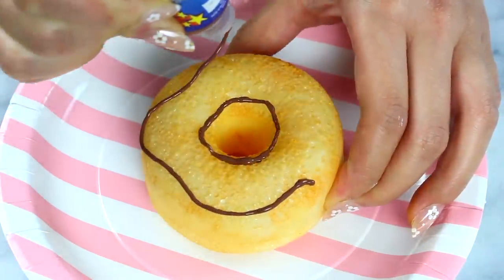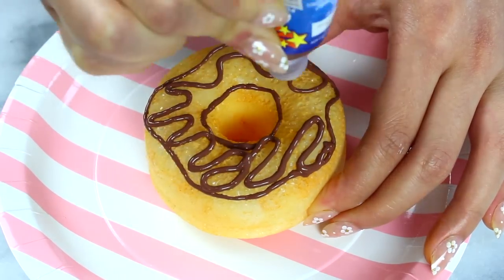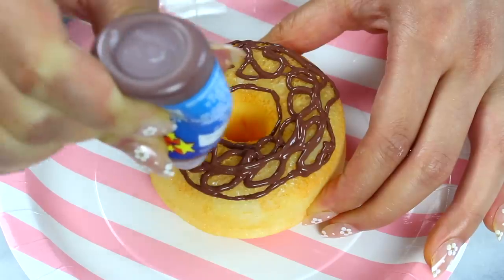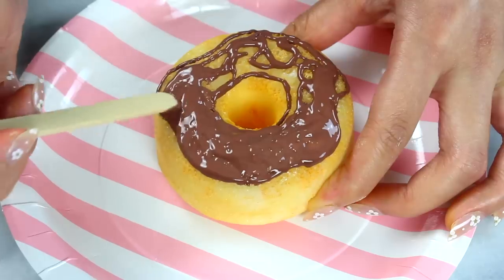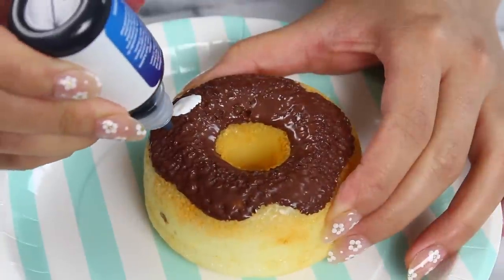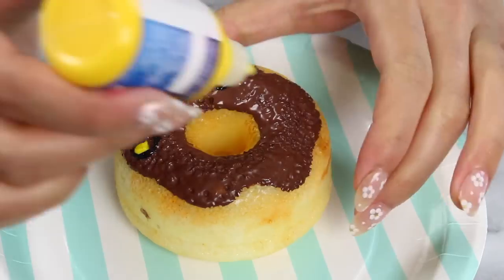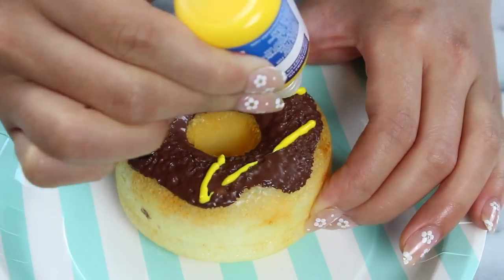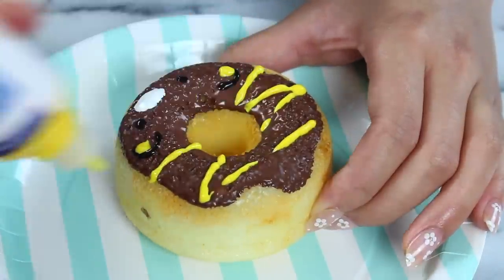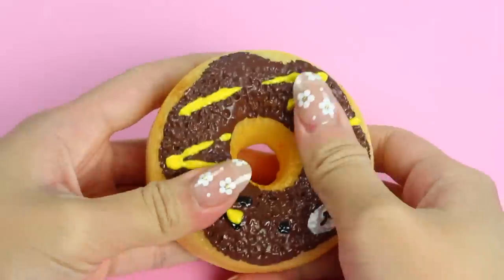Moving on to the next squishy — we're making a Rilakkuma donut. I'm piping on the border for the frosting using brown puppy paint, then filling it all in with little squiggles until we have a brown spaghetti situation. Spread it out with a popsicle stick and let it set overnight for about 10 hours. Then I add Rilakkuma's features: white puppy paint for the muzzle, dots for eyes and ears, ear filling bits, and a yellow drizzle that's supposed to be icing — but let's pretend it's not mustard. A final painted-on mouth and our Rilakkuma donut is finished!